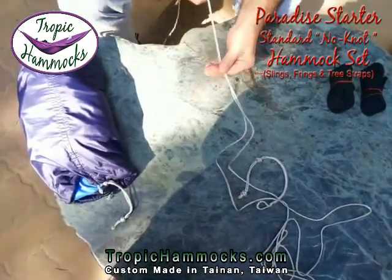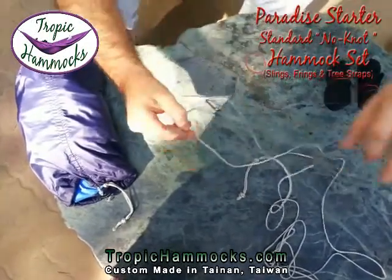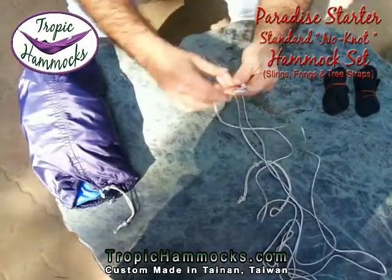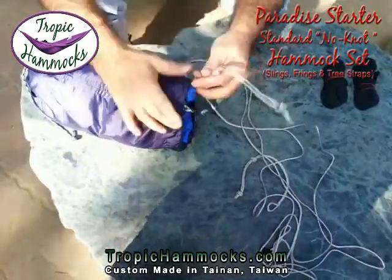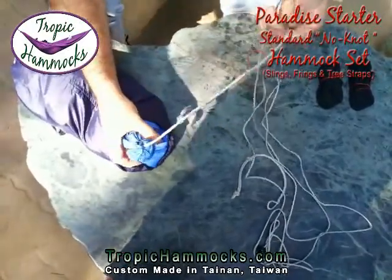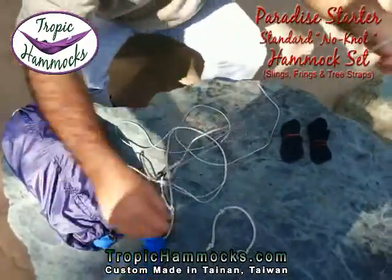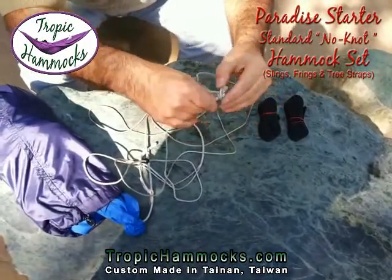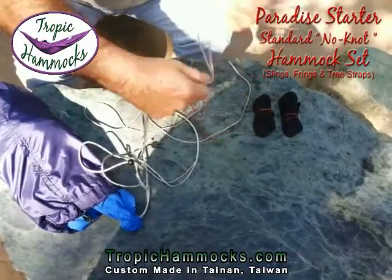There are two of these on each end. To get this ready for setting up to the trees, I take the sling, open up the bottom brummel, slide that over the fring that's attached to the hammock, and tighten it. Now the sling is attached to the hammock. I take the top loop of the sling, put the fring through it, and now we're ready to find our trees.